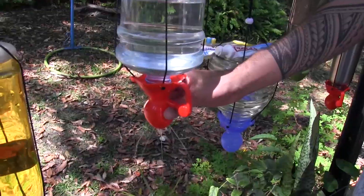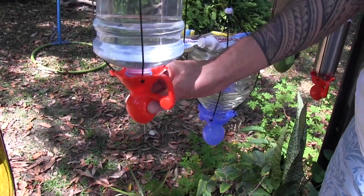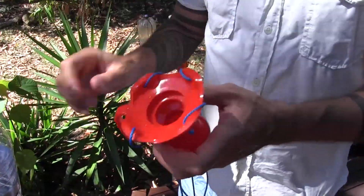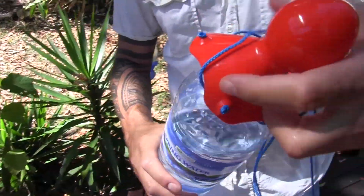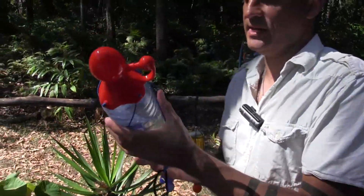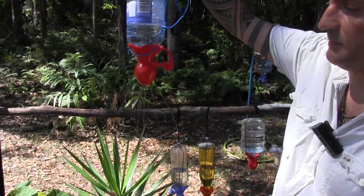Hi everyone, I'm Rob from Free Range Camping. I'm here with Stu today, and Stu is the designer and inventor of the SpaTap. The SpaTap is a camp tap and shower system all in one. So Stu, can you just talk us through how you came up with this idea and what it actually does?